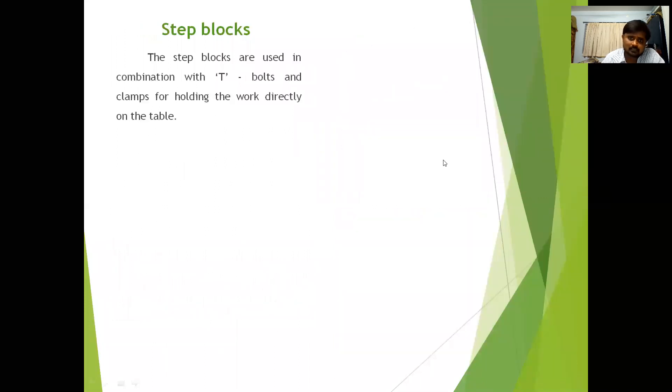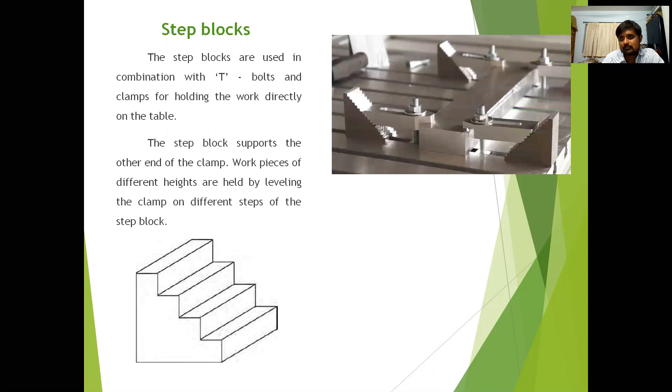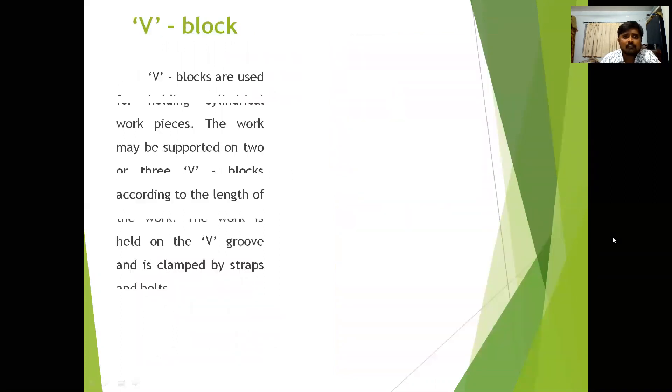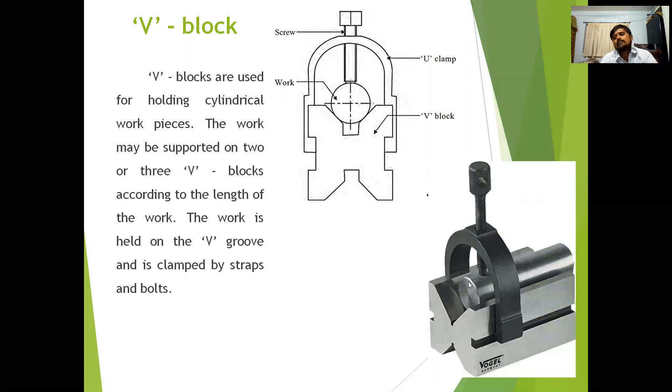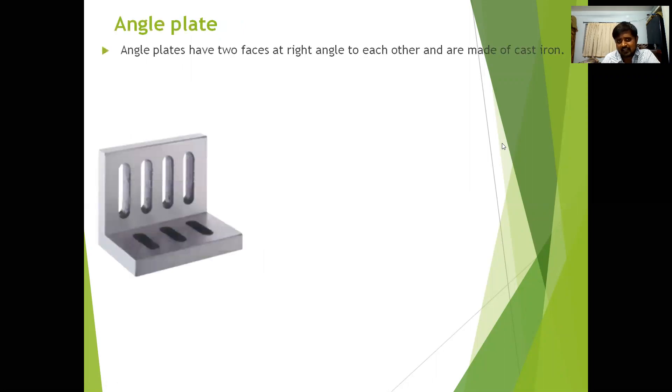Step blocks are used in combination with T-bolts and clamps to support the clamp at the correct height. V-blocks are generally used for holding cylindrical objects. The V-block has a V-shape, and together with a U-clamp and screw, it holds the cylindrical workpiece securely.